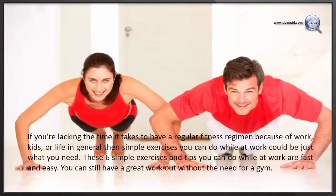If you are lacking the time it takes to have a regular fitness regimen because of work, kids, or life in general, then simple exercises you can do at work would be just what you need. These six simple exercises and tips you can do while at work are fast and easy. You can still have a great workout without the need for a gym.